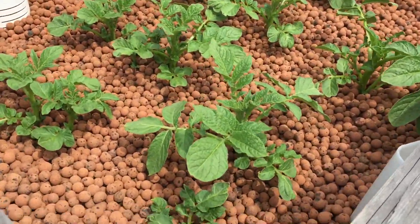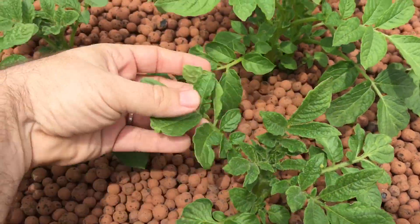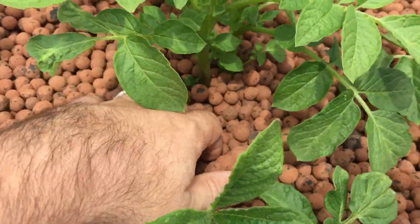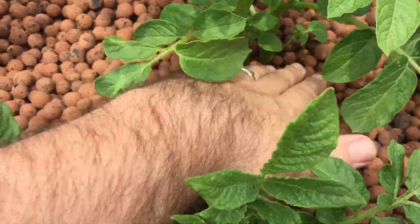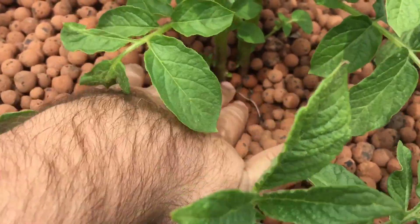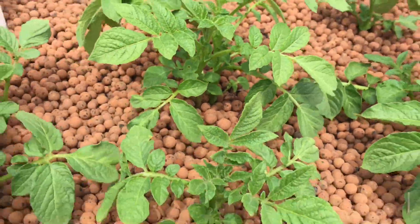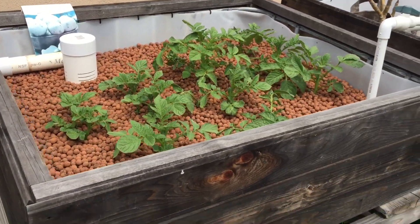It's looking really good, especially these middle ones here. You can feel the plant leaves are really stiff — they have water in them. Going down a little bit, we've got good root growth down there. I'm sure if I dug that out, there'd probably already be little tiny spuds going on.